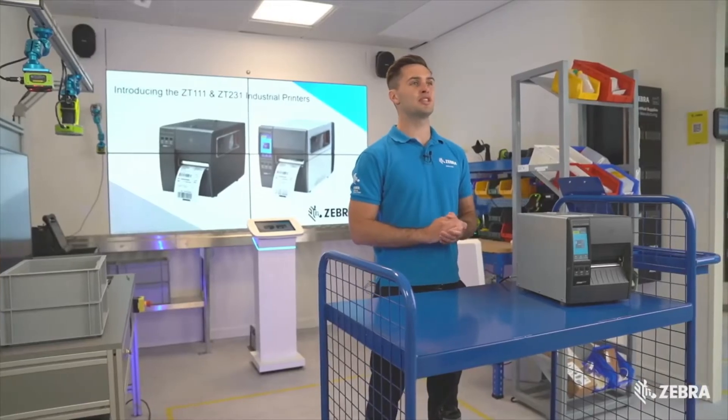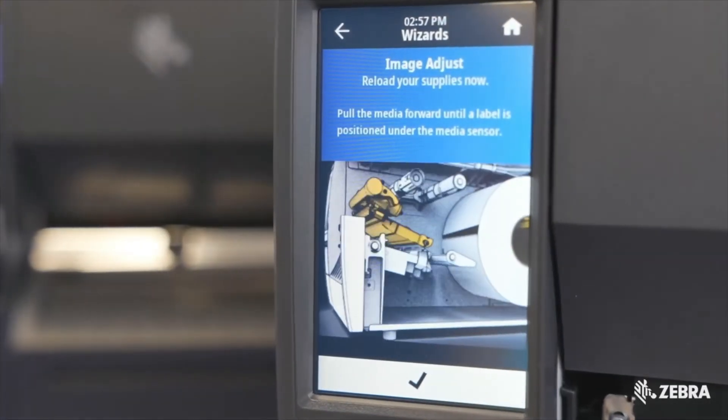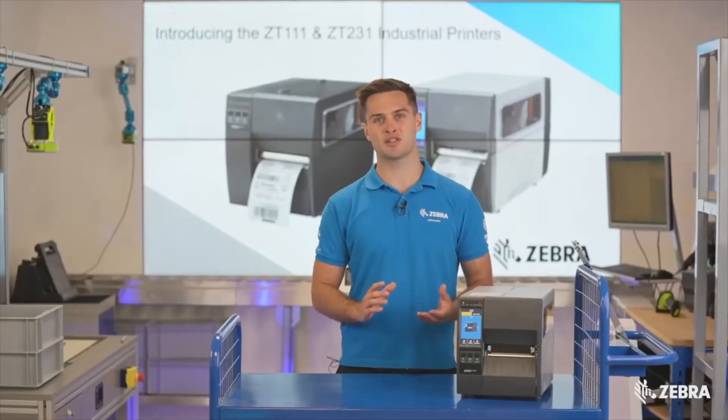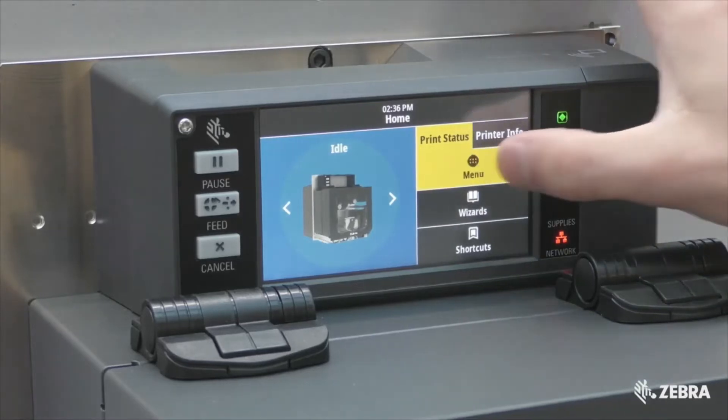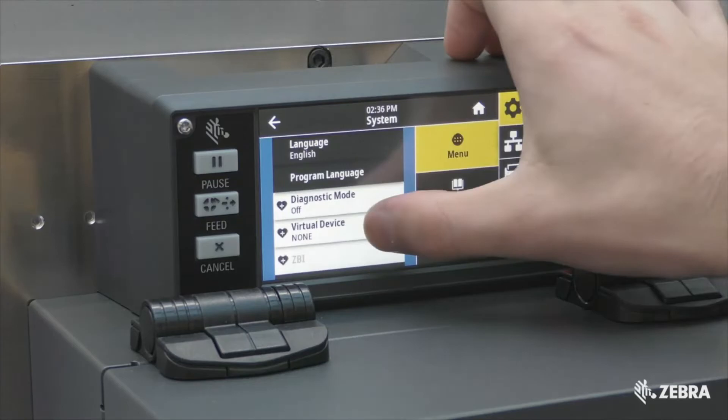Zebra has introduced a 4.3-inch color touch display, making it easier to see printer status and seek support via wizards and animations. This is the same touch display found on several other Zebra printers, so it'll be an interface many of your end users are already going to be familiar with.